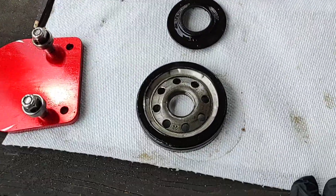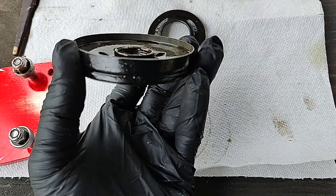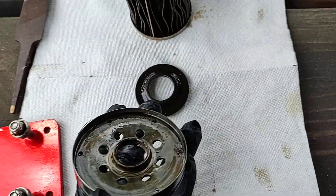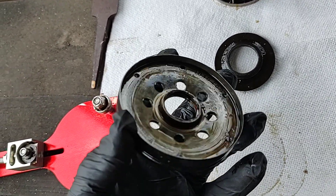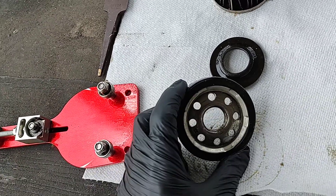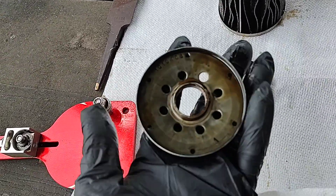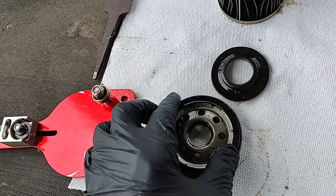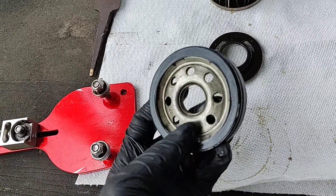Right here we have the base plate — standard base plate. It looks like it has about three threads, plenty of holes. Nice weight O-ring gasket.